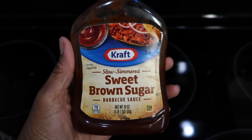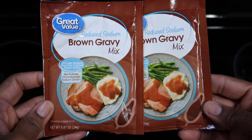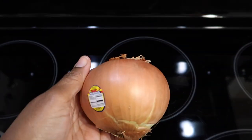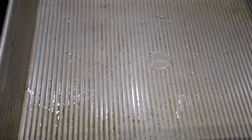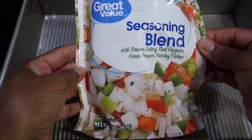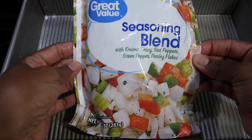Some brown sugar bourbon seasoning and some black pepper. Sweet brown sugar barbecue sauce — if you don't have this, you can replace it with tomato paste and or ketchup. Two packages of brown gravy mix. And one onion. You will need a bowl, a skillet, and also a baking pan. You will need some seasoning blend — this is just a mixture of peppers and onions. If you like, you can use fresh peppers and onions and just chop them up yourself, or you can omit this particular step.